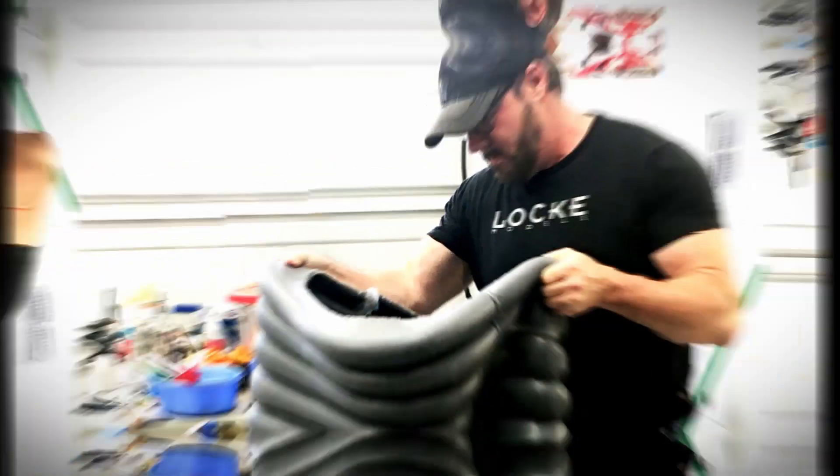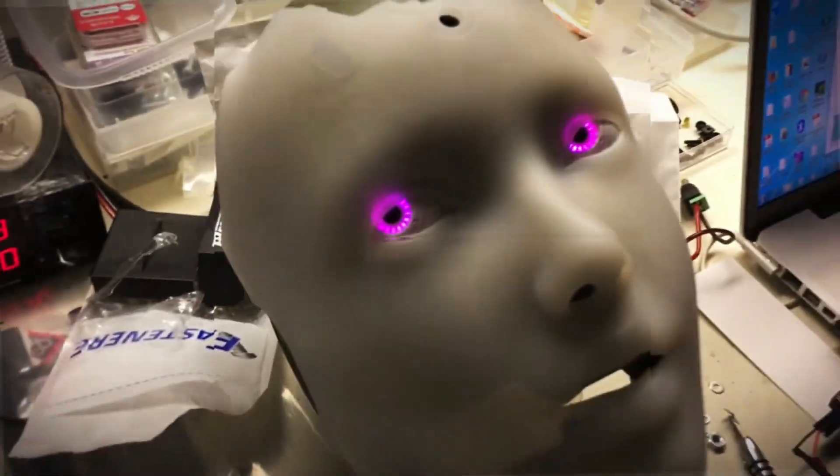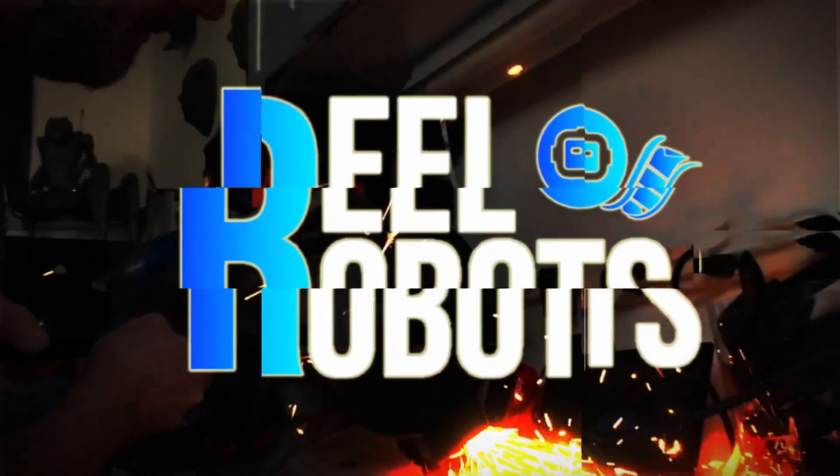Hey there! Welcome to the first episode of Real Robots. Welcome back, I'm Will. First thing we're going to do on the show is explore the inspiration for the first build. Let's take a look.